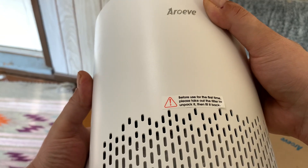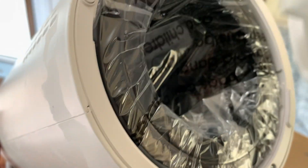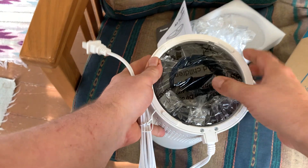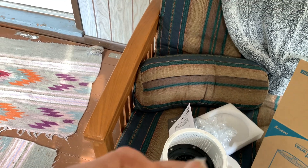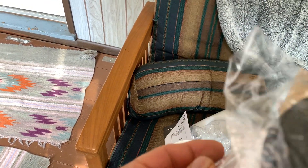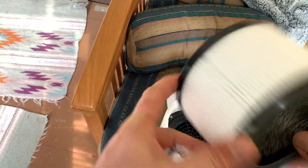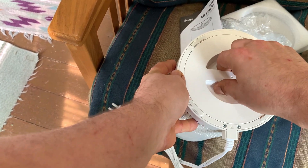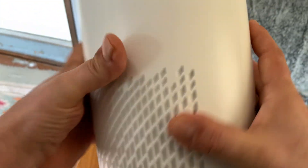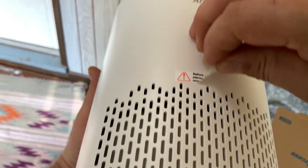This does come with a filter that you need to unpack before you use it. You want to open the bottom here — the filter comes out there. All you've got to do is take the plastic off and replace the filter. I don't think it matters which way it goes, up or down. Just put the filter back, turn it and it's in there. Then you can take the sticker off once you unpack the filter.